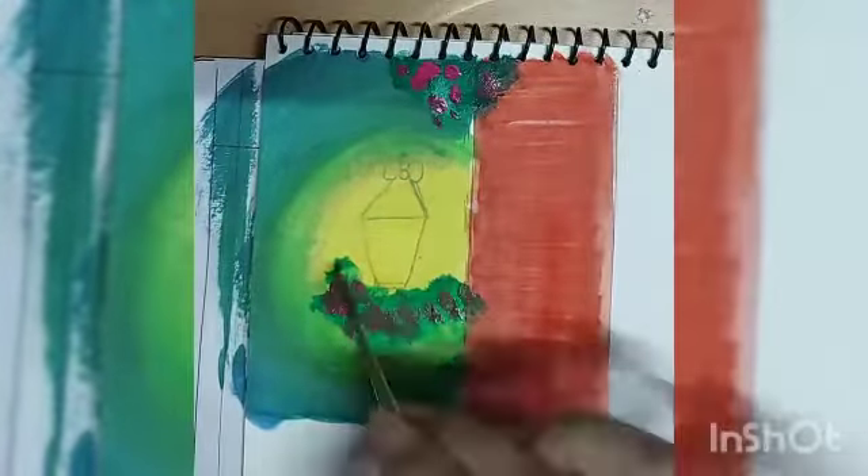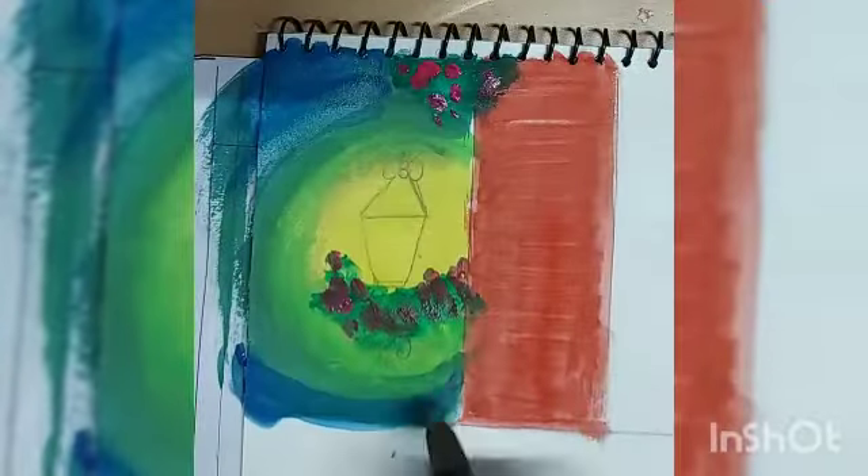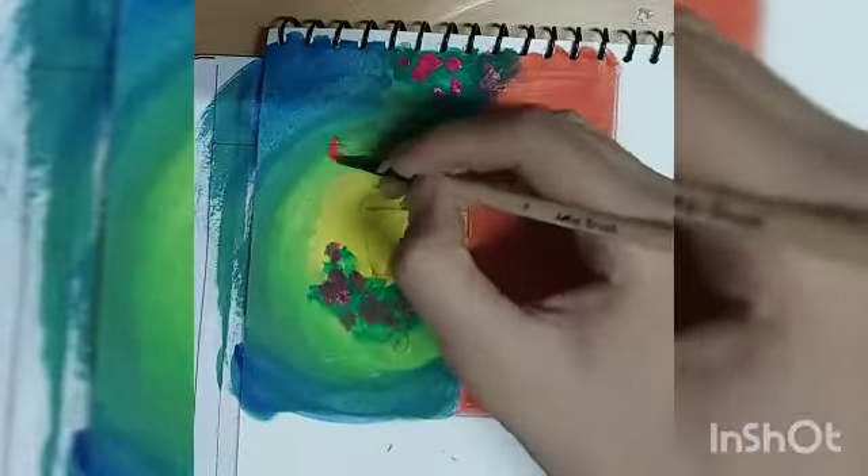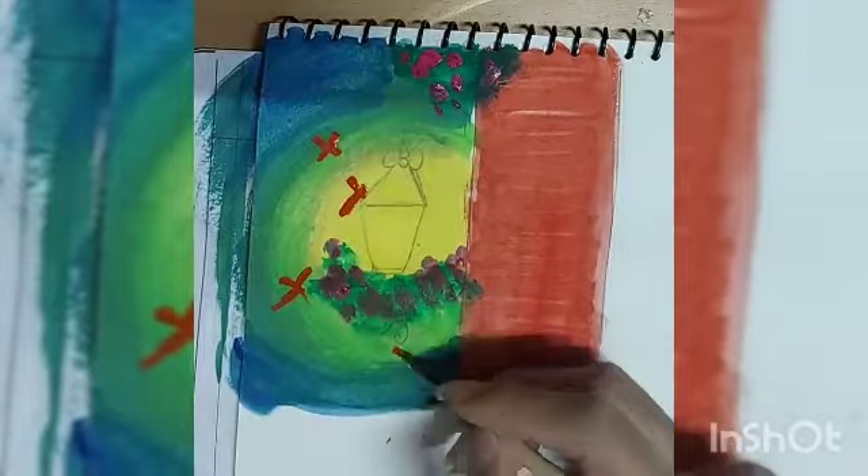And some beautiful pink flowers. I am also adding orange butterflies.